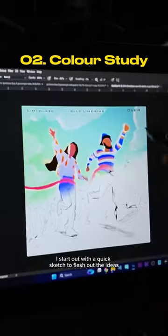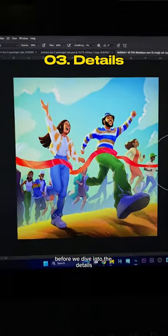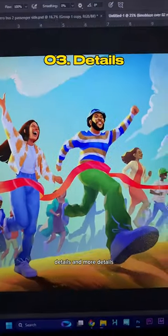When I make my cover art, I start out with a quick sketch to flesh out the ideas. We explore some rough colors just to get a feel for where we're trying to go before we dive into the details, details, and more details.